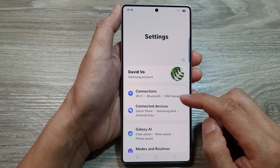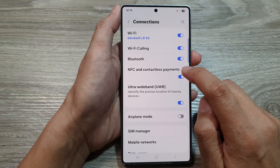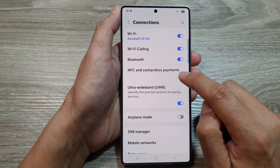Next, scroll down and tap on Connections. Then in here, tap on NFC and contactless payments. Tap on the toggle button to switch it off, or tap on it to turn it on.